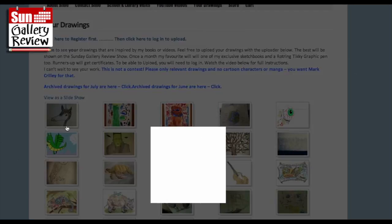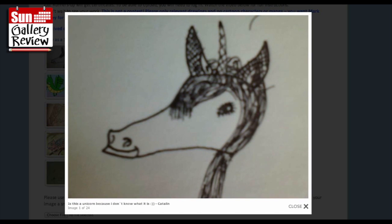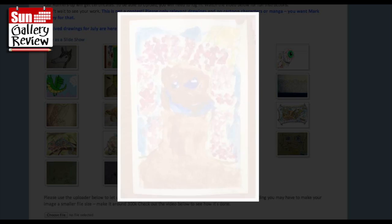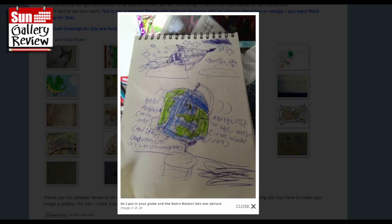Hey there shooby-doodlers, let's see what we have this week. This is a unicorn by Catelyn, and flowering watercolors by Lotte H4 - that is gorgeous Lottie. I love the flowers up at the top on this great big stalk. And love that smiling tree, and watercolors by Lotte H4 - that's fabulous as well Lottie.